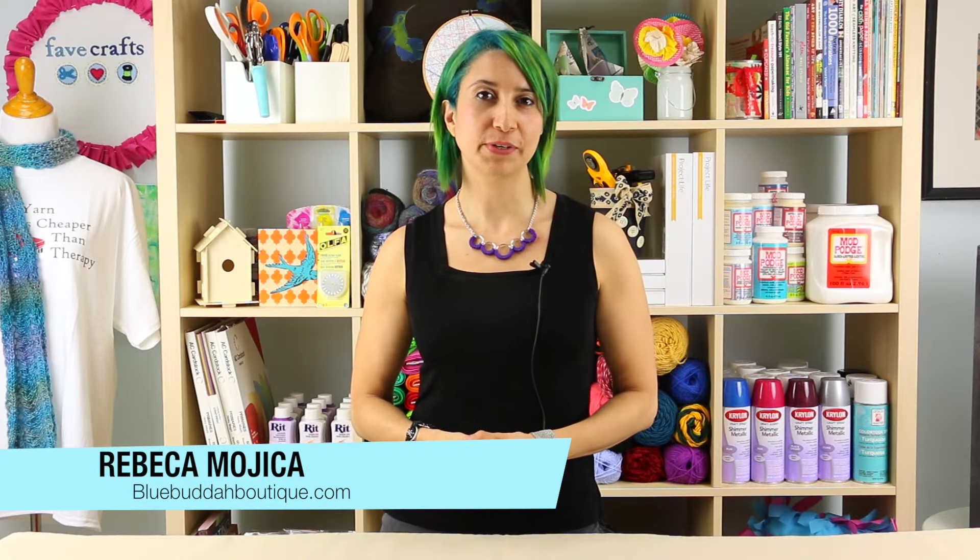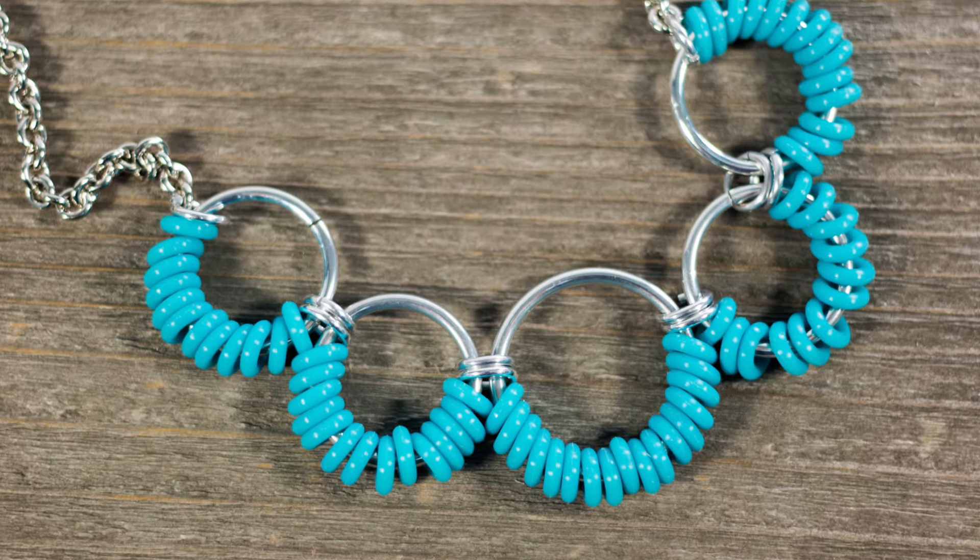Hey guys, I'm Rebecca Mojica with Blue Buddha Boutique. Today I'm going to show you how to make the coiled rubber scallop necklace. Let's get started.